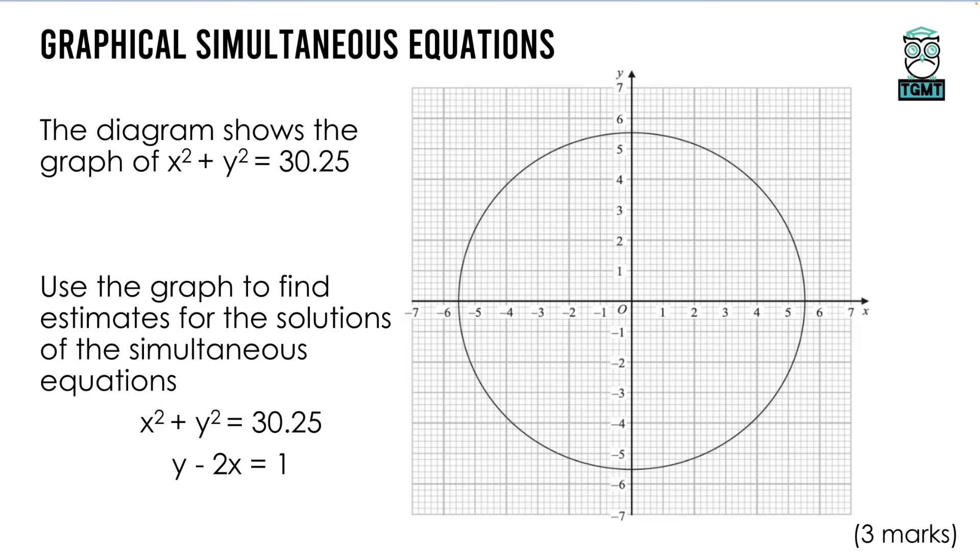For graphical simultaneous equations with a circle: the diagram shows x² + y² = 30.25. We also have the linear equation y − 2x = 1, which we rearrange to y = 2x + 1. We can now draw this straight line using a table of values: for x = −1, 0, 1, 2, 3, the y values are −1, 1, 3, 5, 7 respectively.